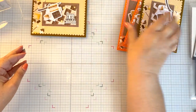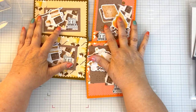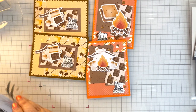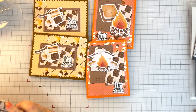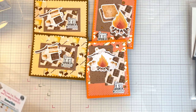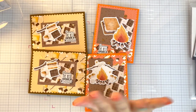So those are my four cards for the hop and all of the products will be linked down below. Don't forget to go make sure you see all of the participants in the playlist down below. I hope you've enjoyed and I will catch you in the next video. Bye.